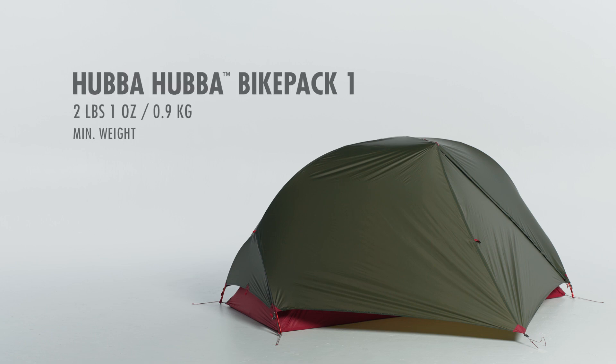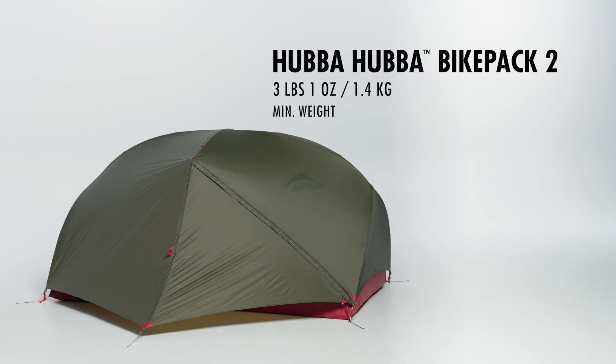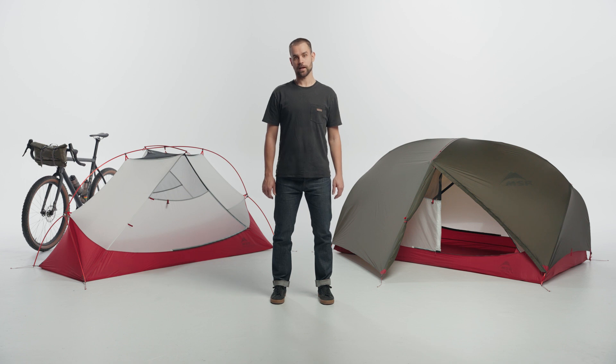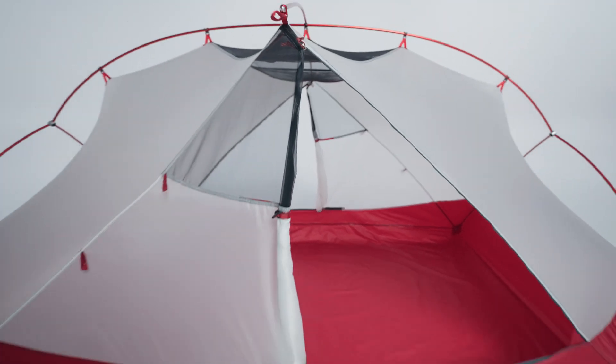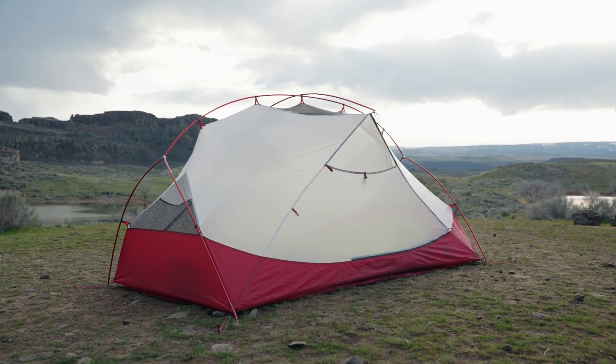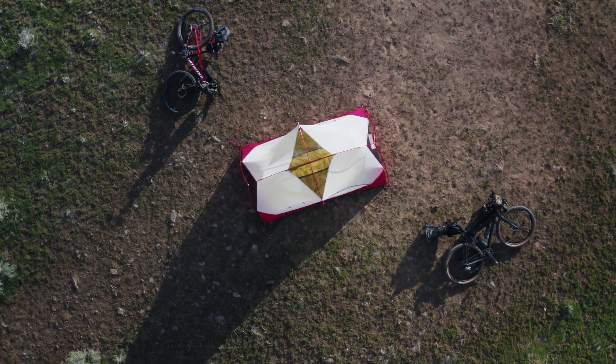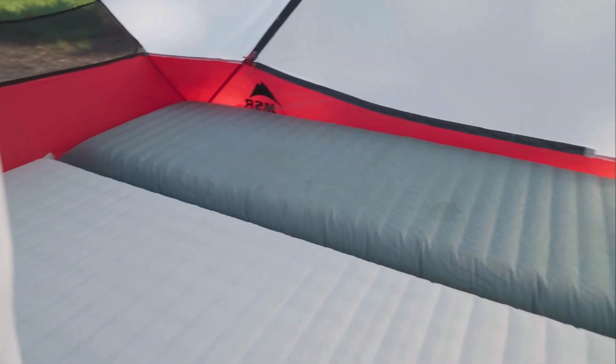The one-person tent weighs just 2 pounds 1 ounce, or 0.9 kilograms. The two-person weighs 3 pounds 1 ounce, or 1.4 kilograms. Just like the backpacking Hubba Hubba, the tent body is a balance of mesh and solid fabric for airflow, privacy, and protection. A signature of many MSR tents, the true rectangular floor makes this tent incredibly spacious and eliminates rectangular sleeping pad overlap.